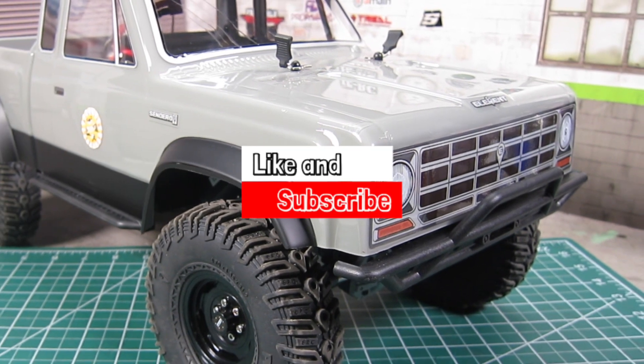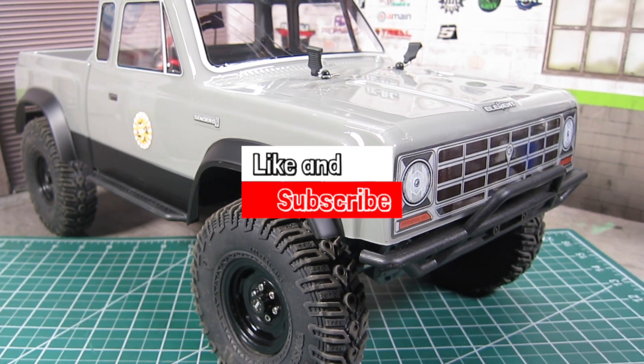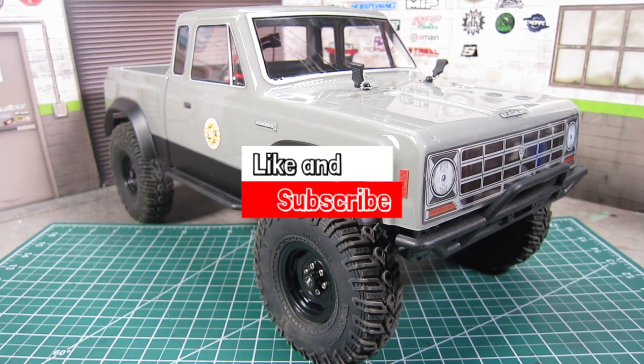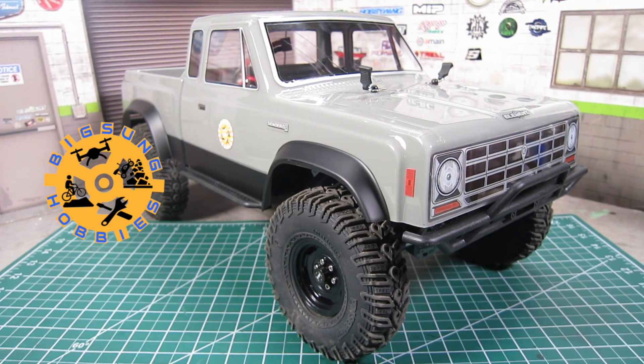Before we dive in, please make sure to hit that like and subscribe buttons, as they will help greatly with the YouTube algorithm and thus the channel at no cost to you. Thanks in advance.